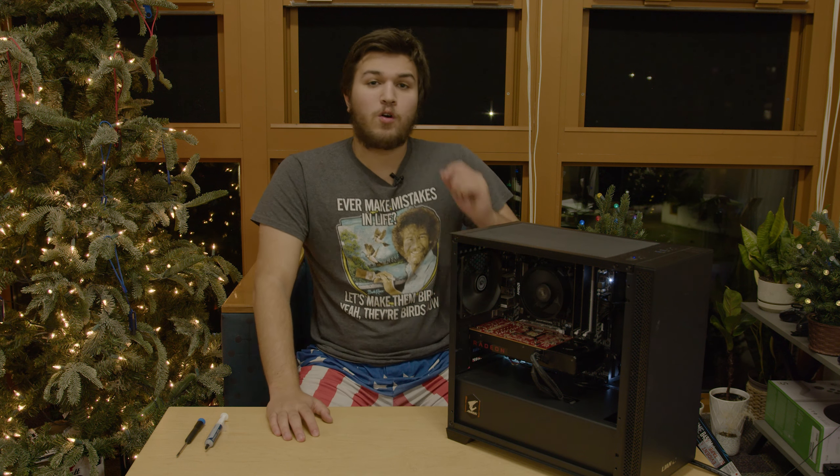Hey guys, what's up? In today's video, I have an awesome budget build for you guys. I built this PC which should crush almost any game at 1080p, 60 plus FPS, for $300. I'm going to go over how I built this PC and exactly how well it performs given its price point.